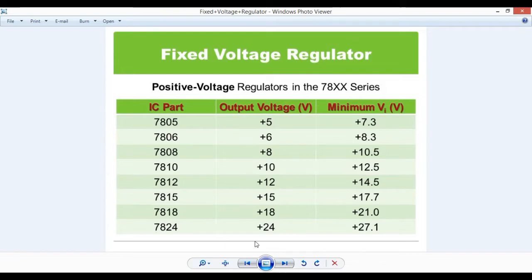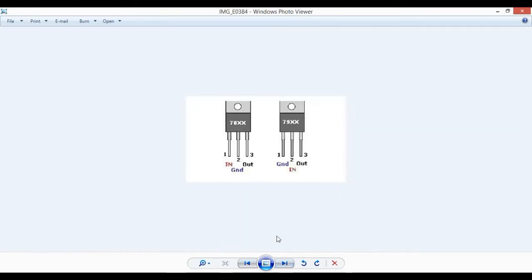Let's check the 780X series image. In the 780X series, there is a pin variation. In pin number 1, there is input; in pin number 2, there is ground. There are 2 inputs and 3 outputs, and the ground input is different in this variation.